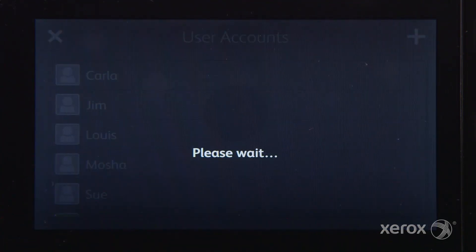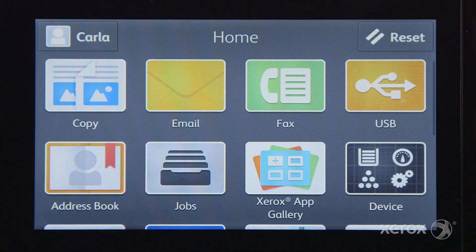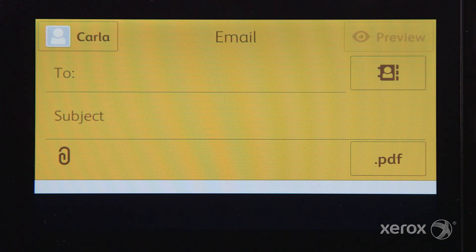For example, if you frequently email scanned documents to the same address or addresses, the process can be automated with a single touch.